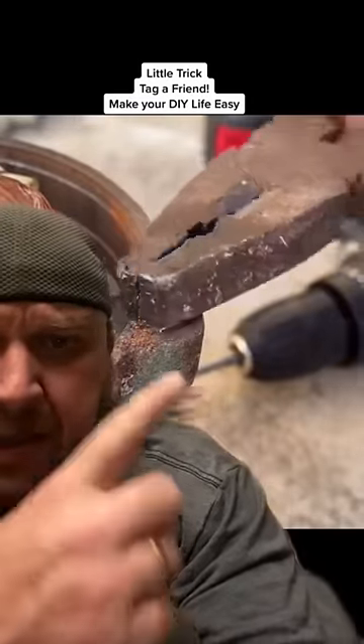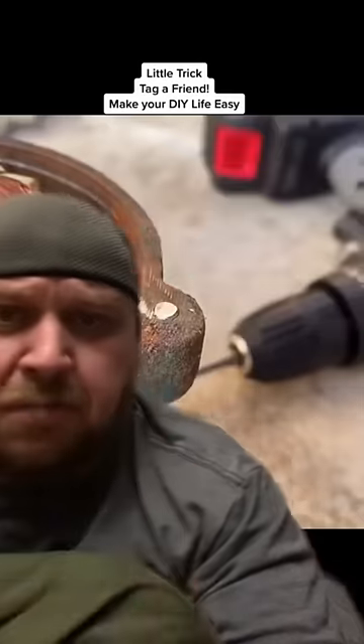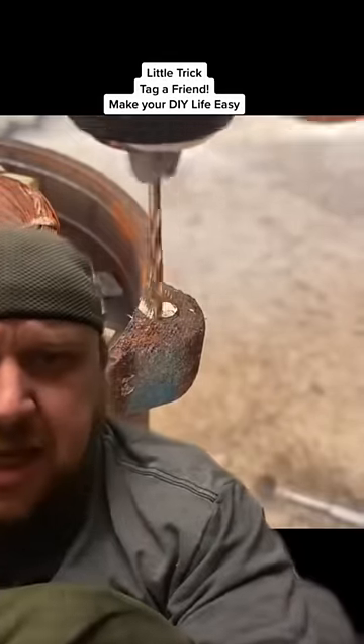We got the old magic pliers. Apparently the only thing those pliers won't do is remove broken bolts. So we ground it flat, and now the drill bit's walking all over the place.